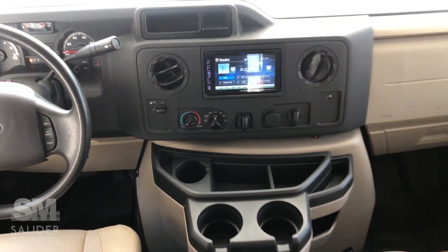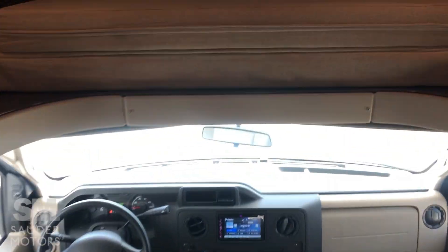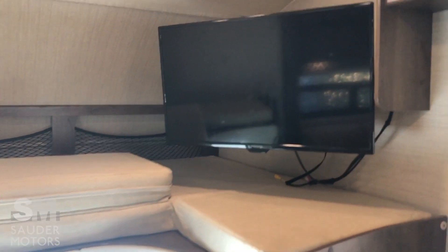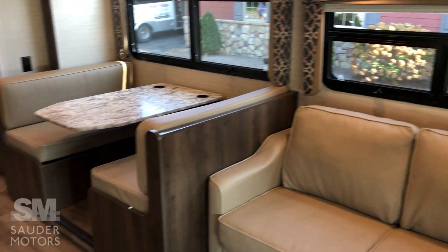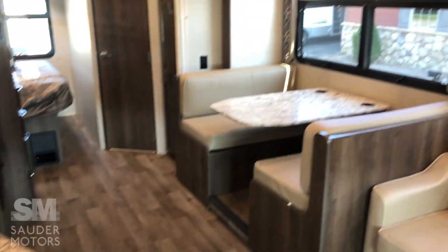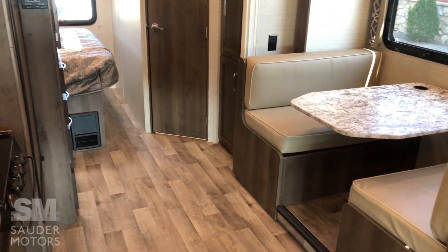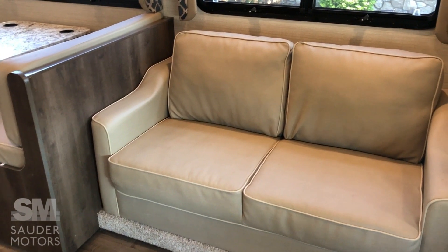These seats will swivel. We've got 8,700 miles on this one. Got a Bluetooth CD player with radio, and climate control up front. This piece right here folds back and you've got a ladder that gives you bunk access. The TV swivels out for our living space, which is nice and open because that is a pretty big slide.